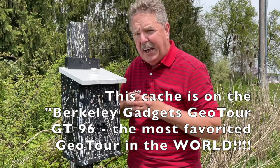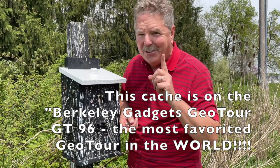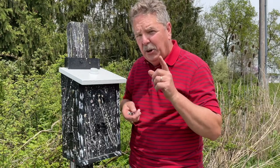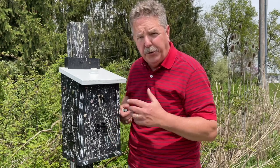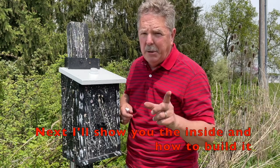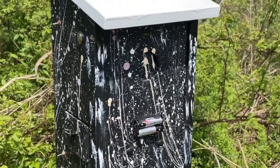It tells you at this cache to bring two batteries and you'll see the light. Now it doesn't say you need two batteries to solve it — it says bring two batteries and you'll see the light. So let's put these batteries in the battery holder, then I'll give you a close-up view of this cache and we'll try to figure out how to get in it. I'm going to tell you how to build this one right here on this video.